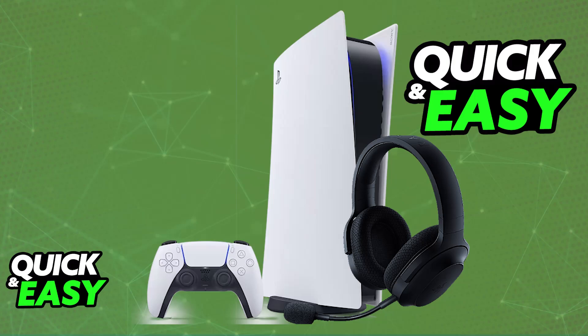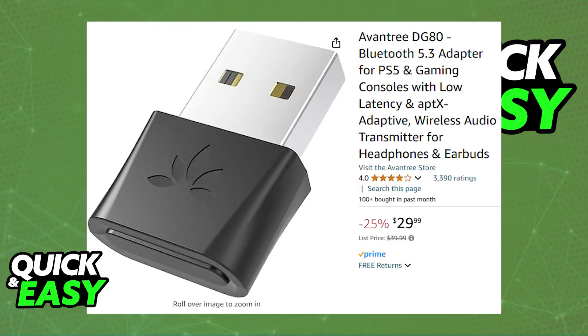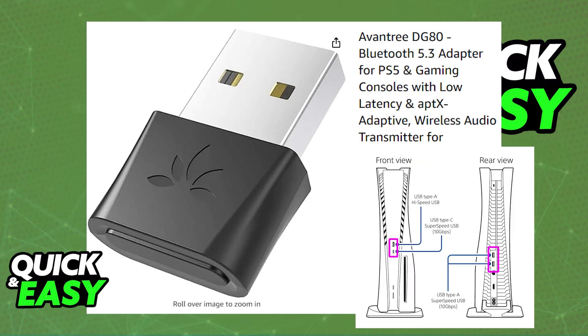The most convenient way to use your Razer headset over Bluetooth is going to be by purchasing a compatible dongle. An example would be this one, the Aventry DG80. This allows you to use your Bluetooth audio devices — you just have to plug it into any of the available USB ports on your PlayStation 5.